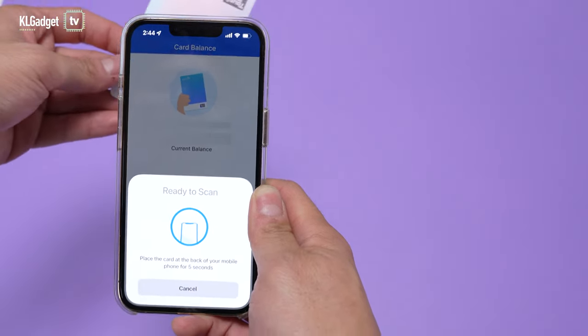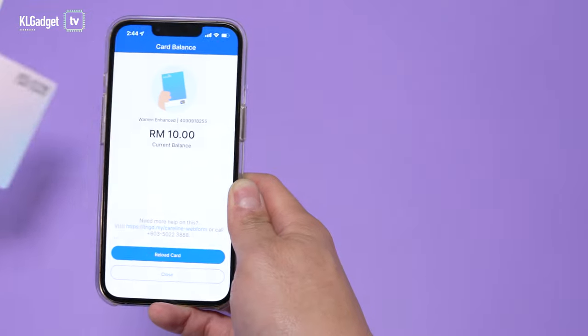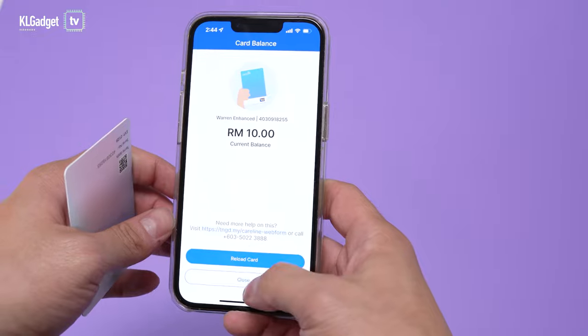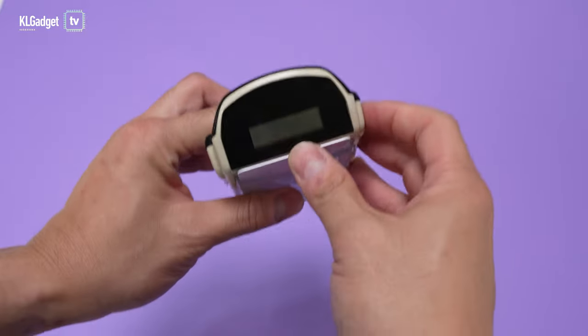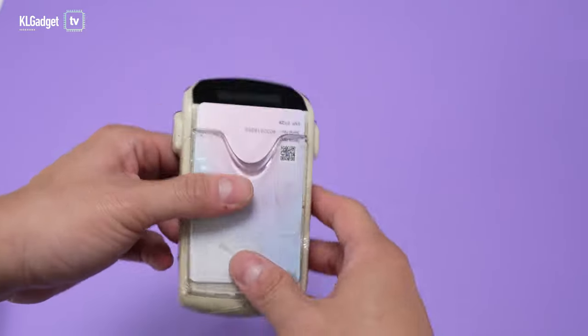Let's check the balance again by tapping the card on the back of my phone. There you go — it shows a balance of 10 ringgit. Pretty straightforward and simple. Let me also do a quick check on my smart tag — insert the card, tap the Check Balance button, and there you go: 10 ringgit is inside the card. The reload function works simply and straightforwardly.